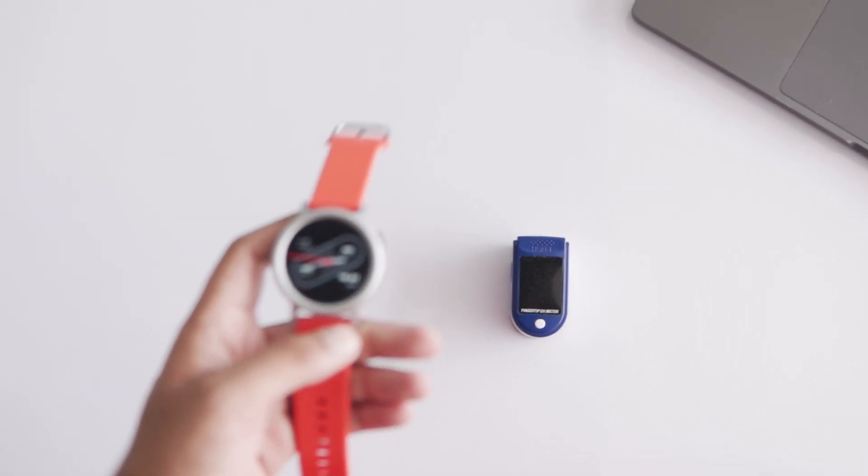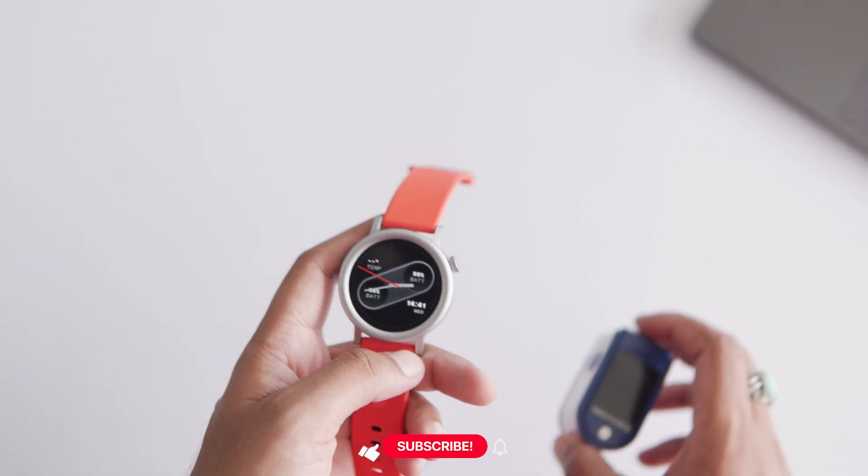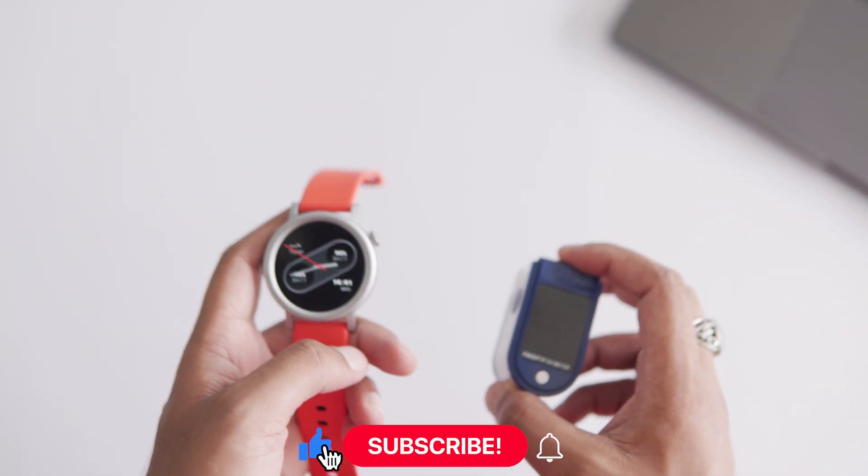Hello guys, welcome back to Wearholic. In today's video, I'm going to test the heart rate and SPO2 features of the CMF Watch Pro 2. But that's not all — I will also see if this watch can measure the heart rate and SPO2 of random objects. So stick around till the end. Here's my CMF Watch Pro 2 and an oximeter. I will start the heart rate test followed by the SPO2 test.